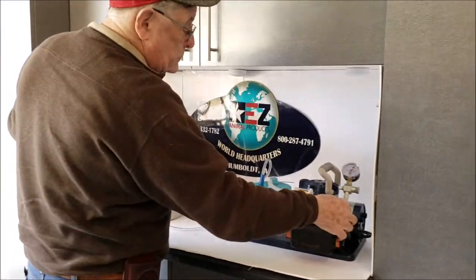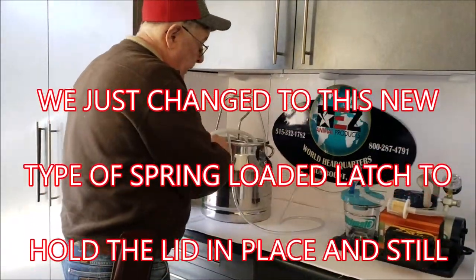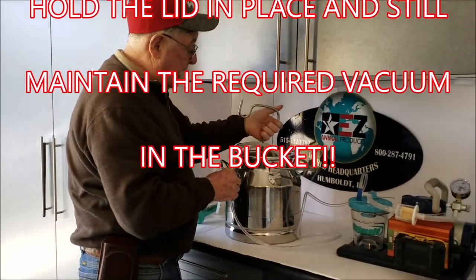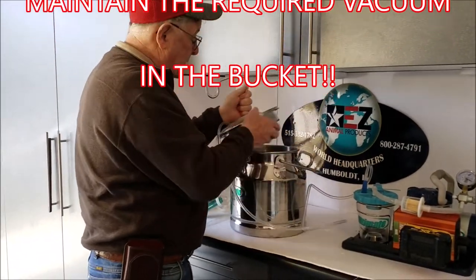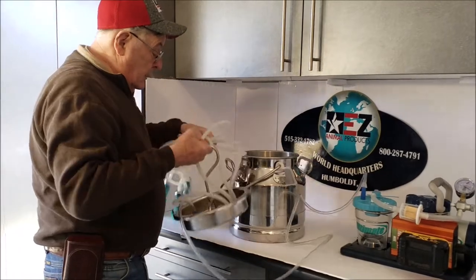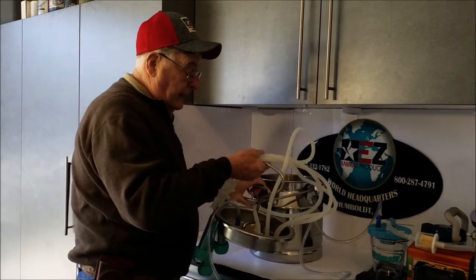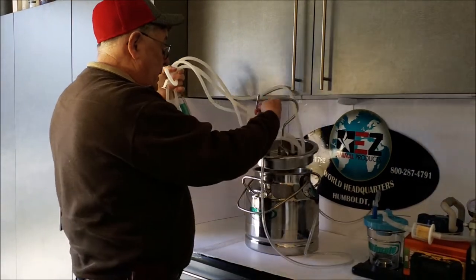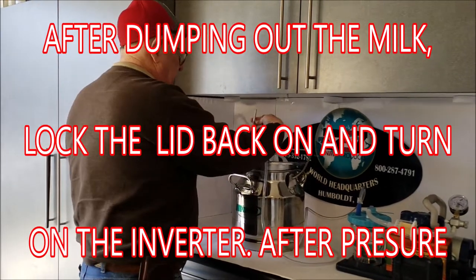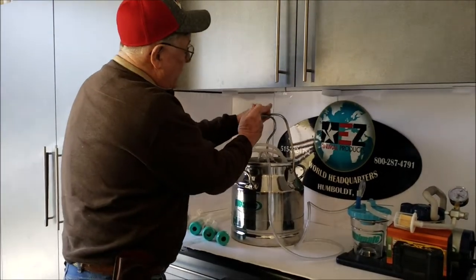Now I want to show you our new hookup for the stainless steel bucket. It's very easy — we've completely changed the whole setup. All you have to do is release the vacuum, then pick up your bucket, pour out the milk into your container, replace the lid, and bring it forward again.